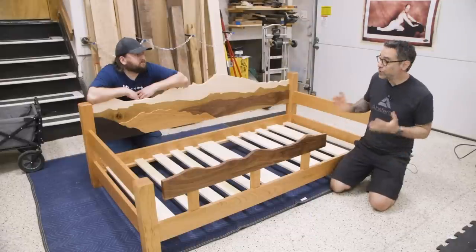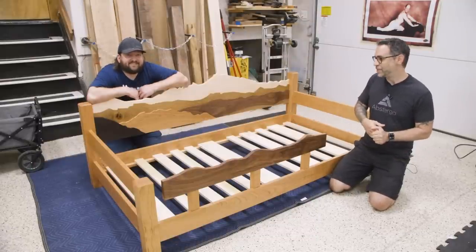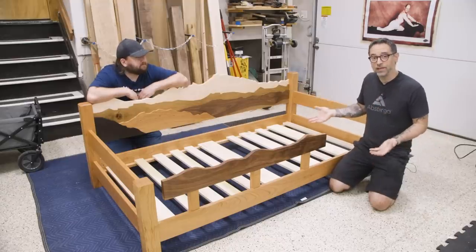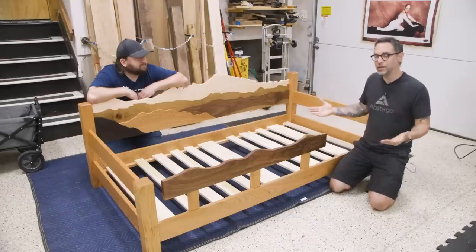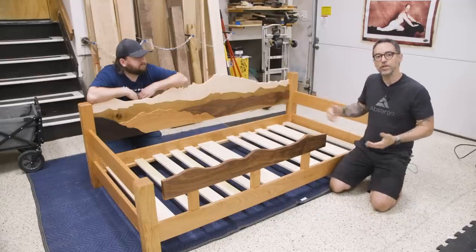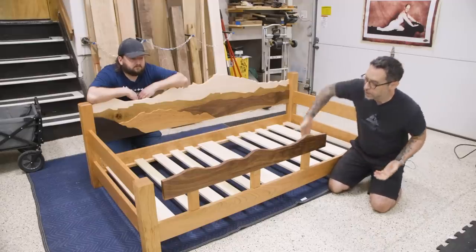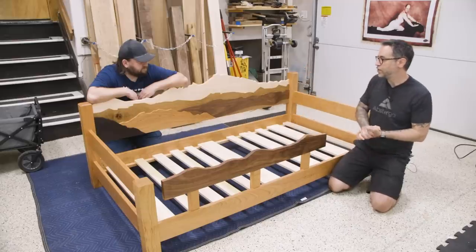Today we've got a really cool project. This is another one that my assistant John has designed. He's got some cool ideas and it's fun to bring them to life. This is a kid's daybed — a twin size daybed that hopefully in the future can convert to a king size bed. This beautiful side rail is actually the size it would need to be to be a headboard for a king size bed. There's a nice little safety rail and a bunch of slats to support a twin size mattress.